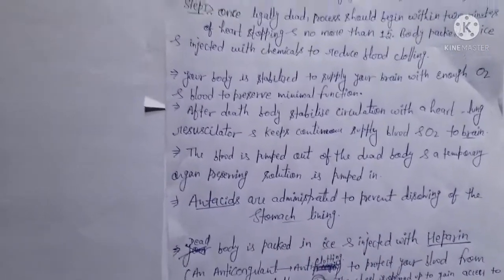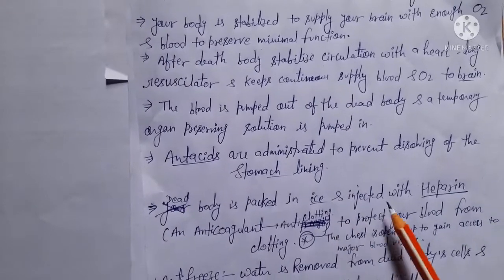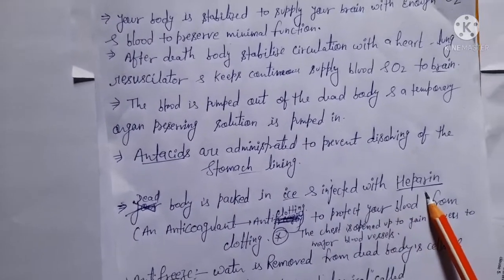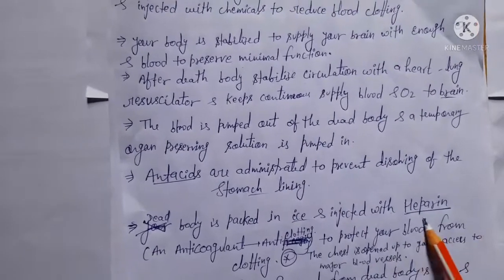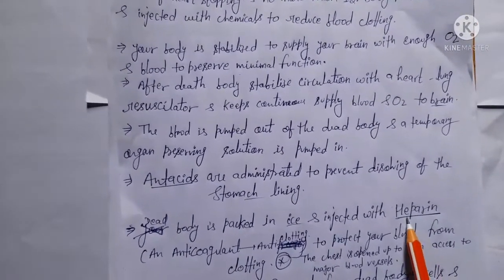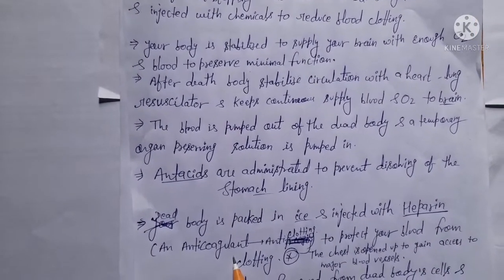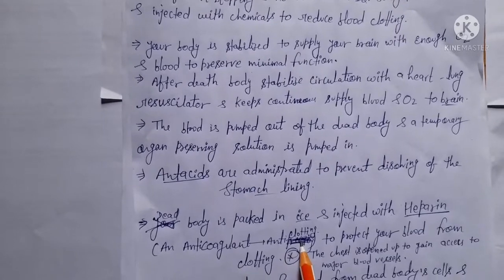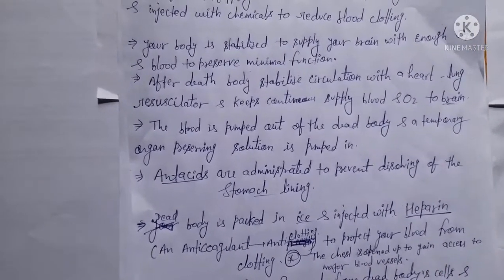The dead body is packed in ice and injected with heparin. Heparin is very important — it stops the clotting of blood. It is also known as an anti-coagulant, meaning an anti-clotting agent, to protect the blood from clotting.